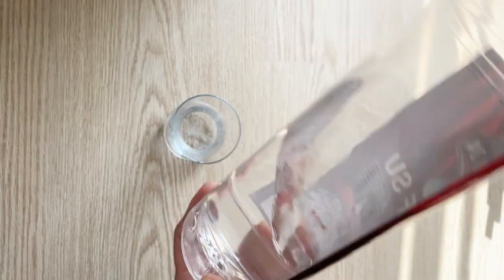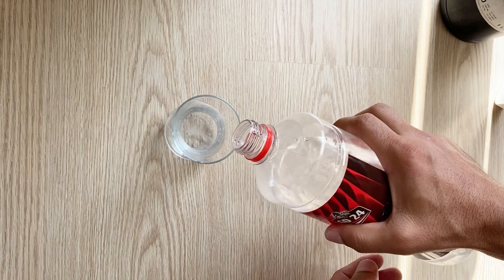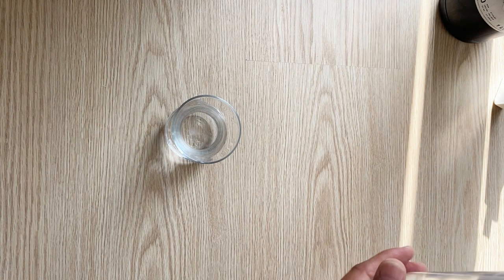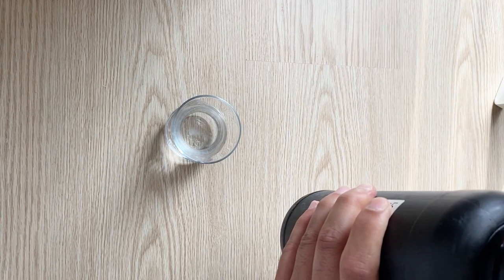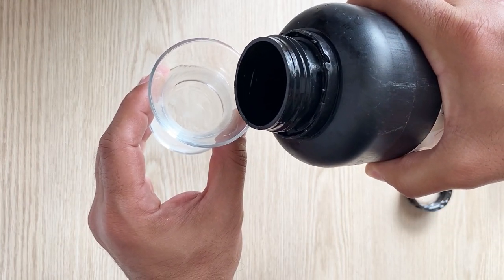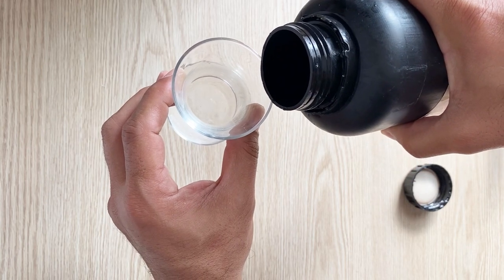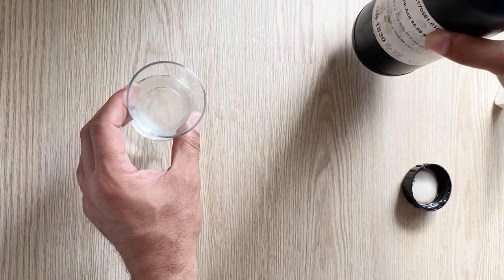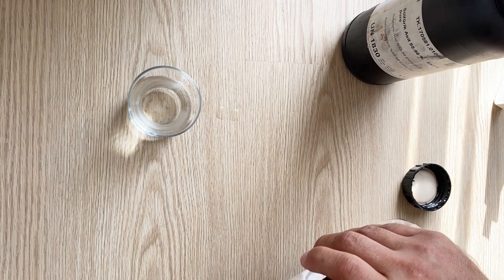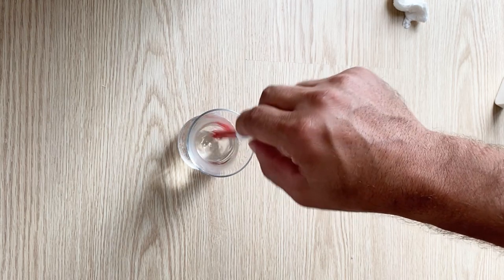To prepare our electrolyte I am going to use deionized water and sulfuric acid — 70 percent deionized water and 30 percent sulfuric acid will be enough. The ratio is not very critical. Now add a little bit of sulfuric acid, just a little bit more — that's enough. Some more water. Okay, stir the solution, stir the electrolyte.